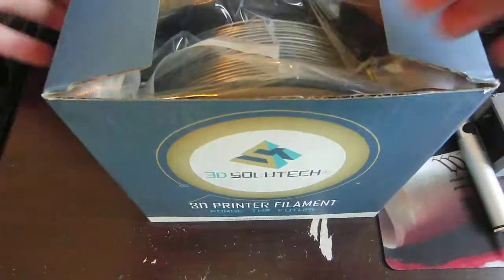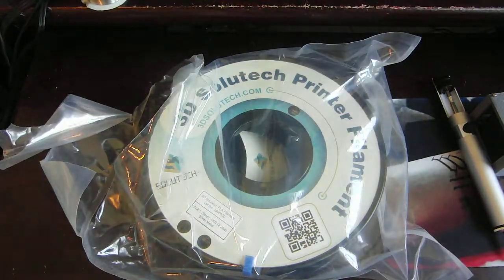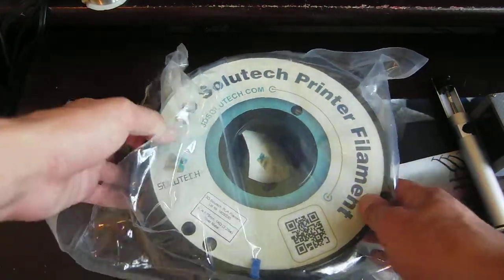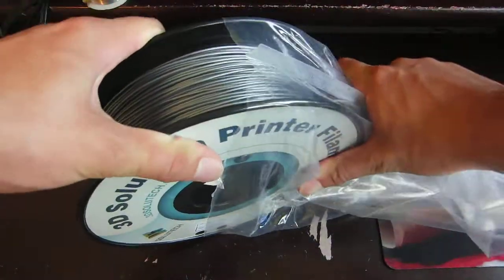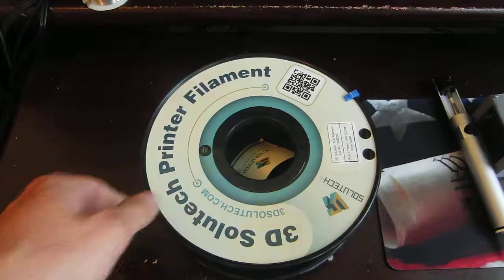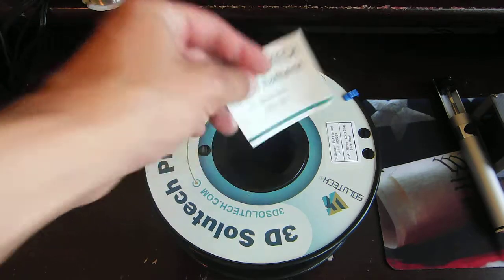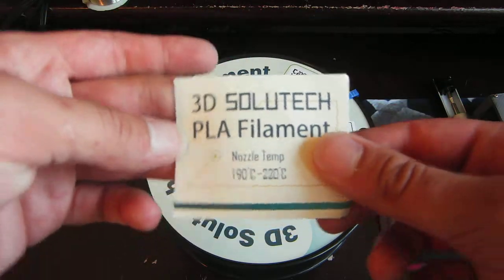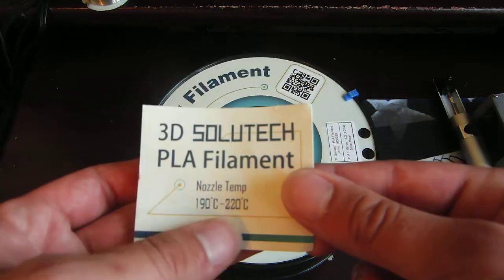Let's go ahead and take it out. As I mentioned, it does come in this vacuum sealed bag, as most filaments do. I've already opened it, obviously, because how else would I have printed with it? It's a pretty thick vacuum sealed bag. It does come with a card in the middle telling you what temperature to print it at, but that's basically normal PLA temperatures.